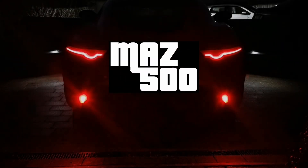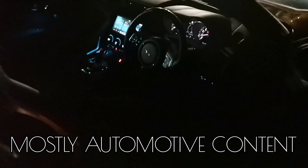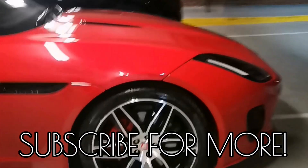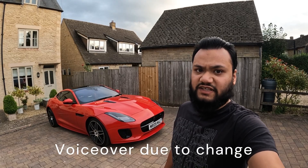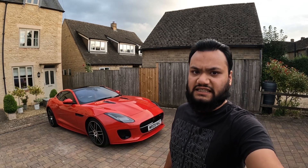Hello and welcome to another video. I'm Maz and today I'm doing another DIY video on the F-Type. In today's video I'll be attempting to wrap my centre console in forged carbon wrap.